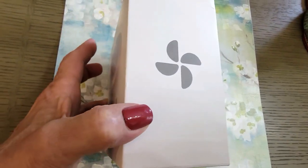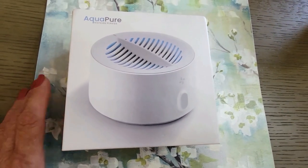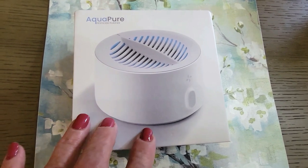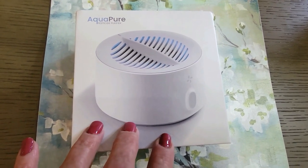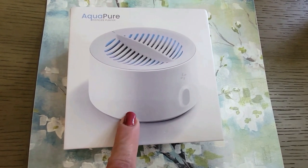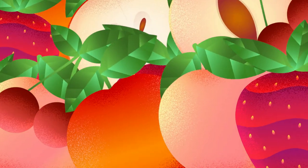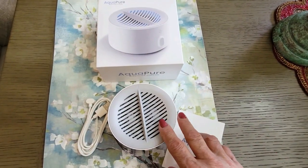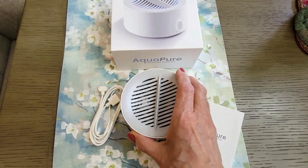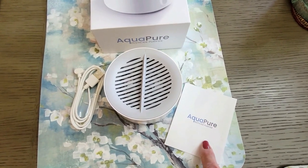I read some awesome things about it. I've seen some awesome videos of people using it on their fruits and vegetables, and all of the bugs, dirt, and pesticides come out and you can visually see them. So what I'm going to do is unbox it, show you how easy it is to charge and use, and then show you the results. This is the AquaPure unit — it's small and very lightweight. Here's the USB charger and here's a little instruction manual.